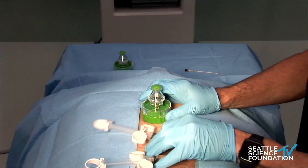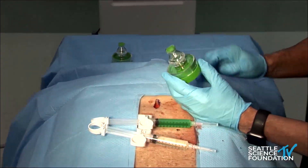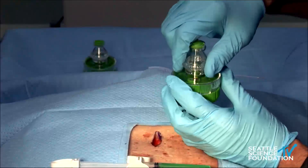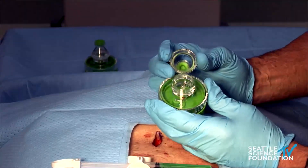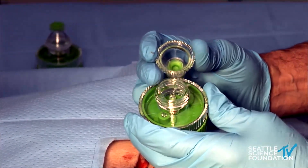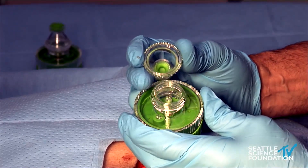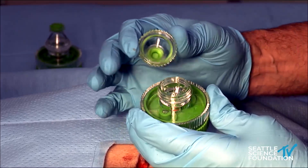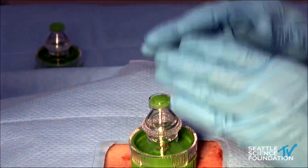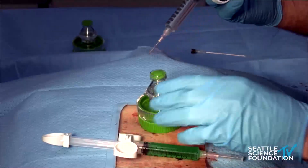I'll demonstrate the mixing first. This is the container that the micronized disc comes in — this one doesn't have any material in it for demonstration purposes. The disc material is generated from donated cadavers, with the disc and end plates removed, ground to 300-micron aliquots. There is 0.75 cc's in the container, which comes shipped in a sterile container.